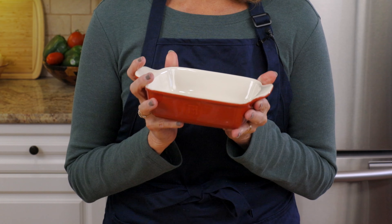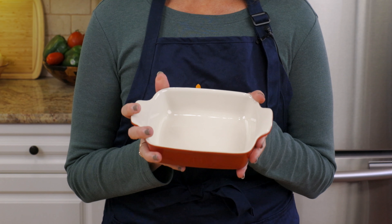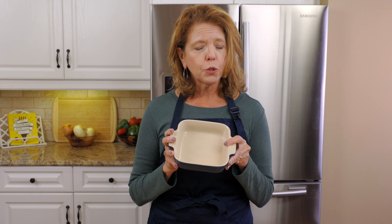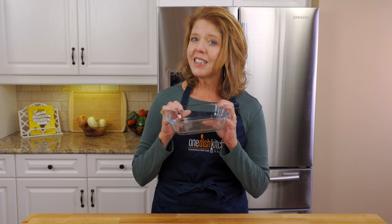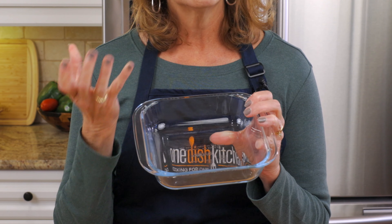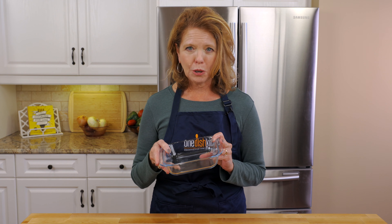I recommend using a four by six inch baking dish that has a base area of 24 square inches. You can also use a five by five inch baking dish with a base area of 25 square inches, or a six by six inch dish, which will yield a thinner layer of fudge. We've got a link to these baking dishes in the description below.